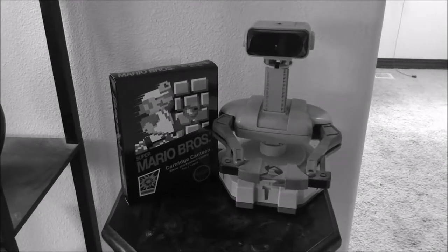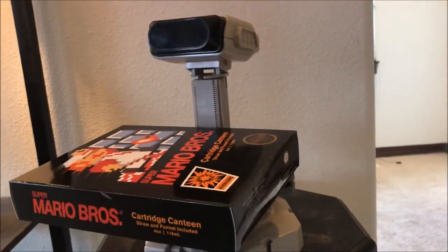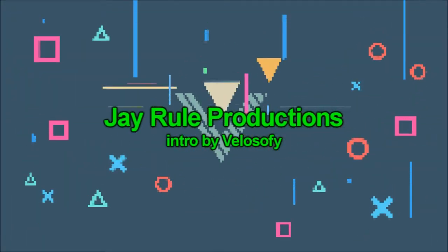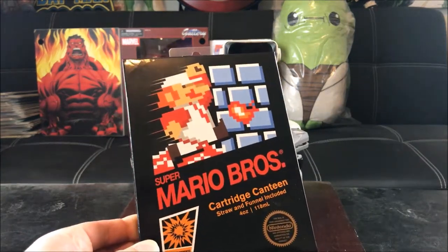Welcome to the Nintendo Entertainment System! Hey Rob, what do you have for us to review today? Wow, check it out guys, it's the new ThinkGeek Super Mario Brothers Cartridge Canteen.